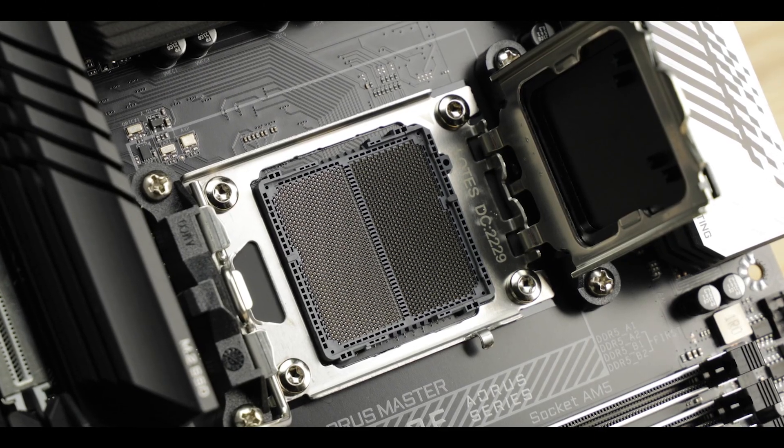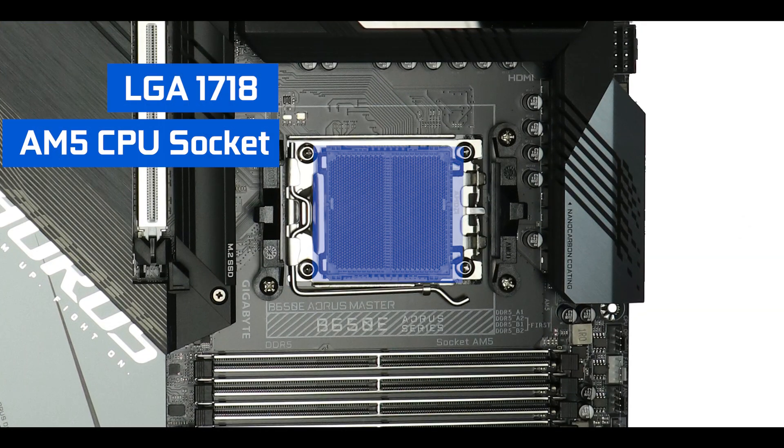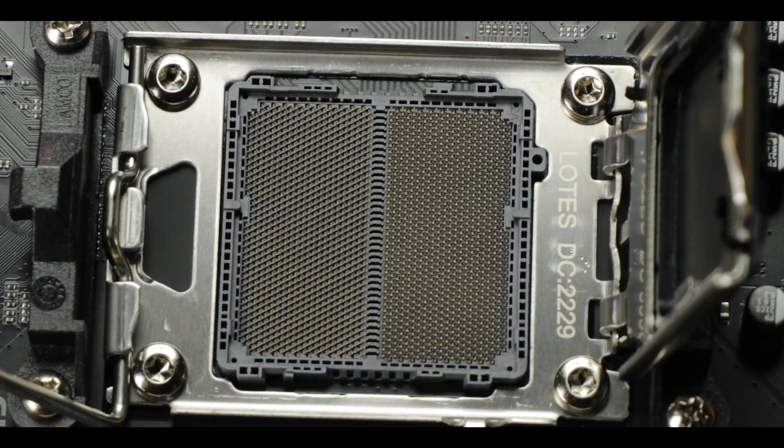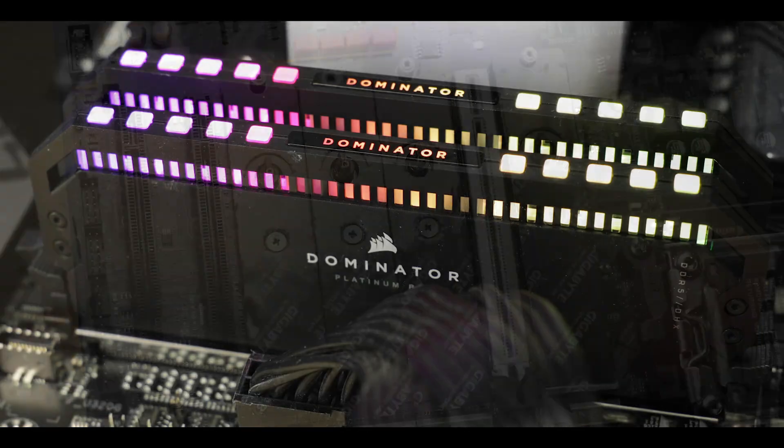CPU socket-wise, the board is rocking AMD's first LGA CPU socket, featuring no less than 1718 low-pressure pins, drastically increasing new generation AMD processors' bandwidth, and allowing both the introduction of the PCIe 5.0 bandwidth standard and DDR5 RAM support. Looking at AMD's track record, which has a longer CPU socket support lifespan, we should be able to use this motherboard for at least two or three generations of AMD processors.